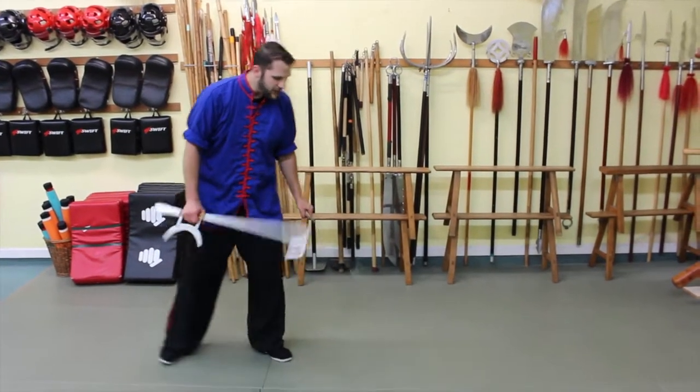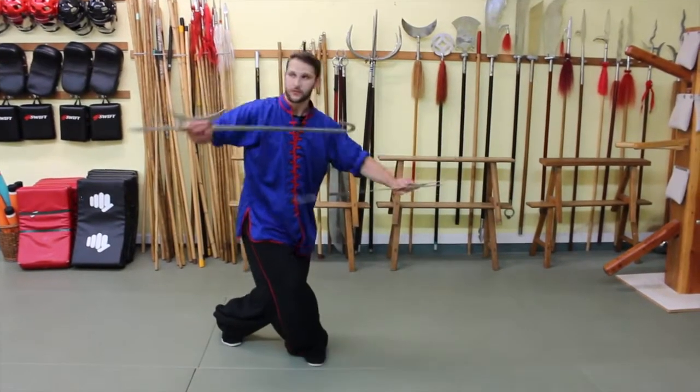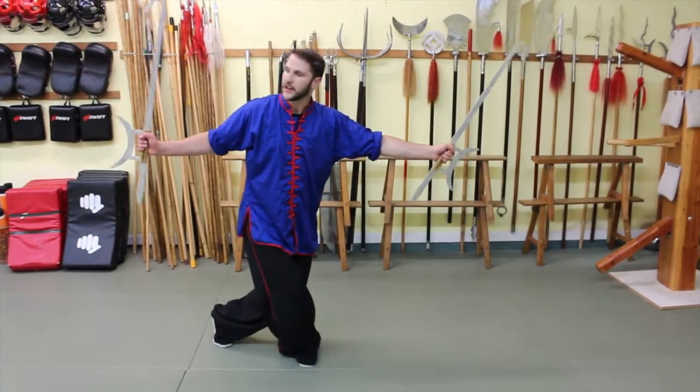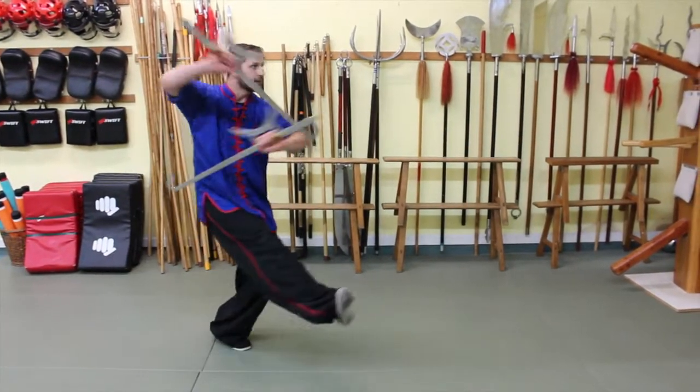First thing we're going to do is step forward, cross forward with our back leg, and then a double outward strike. This is our strike, here's our counterbalance. Again from here, striking forward.